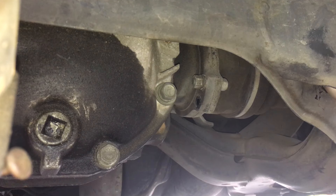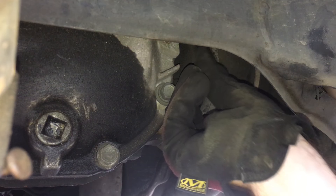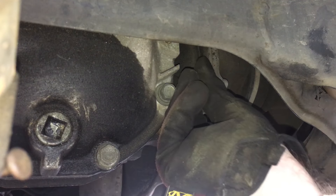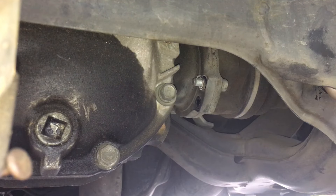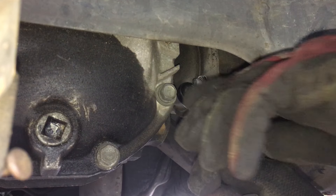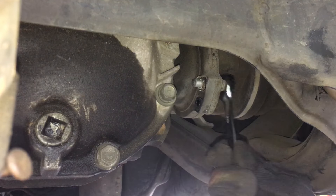After that, we'll have four drive shaft bolts. And then for an S14, you'll have the two rear subframe bolts holding the differential in, and the two front bolts holding the differential in. And that's it.